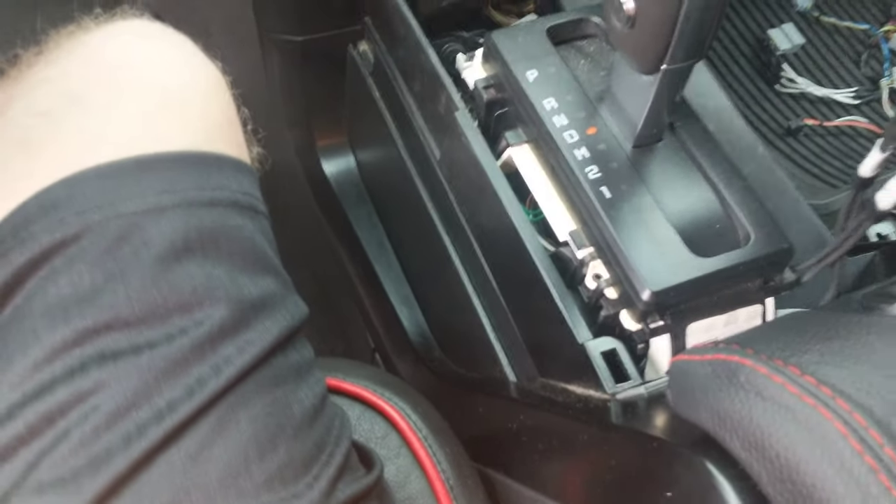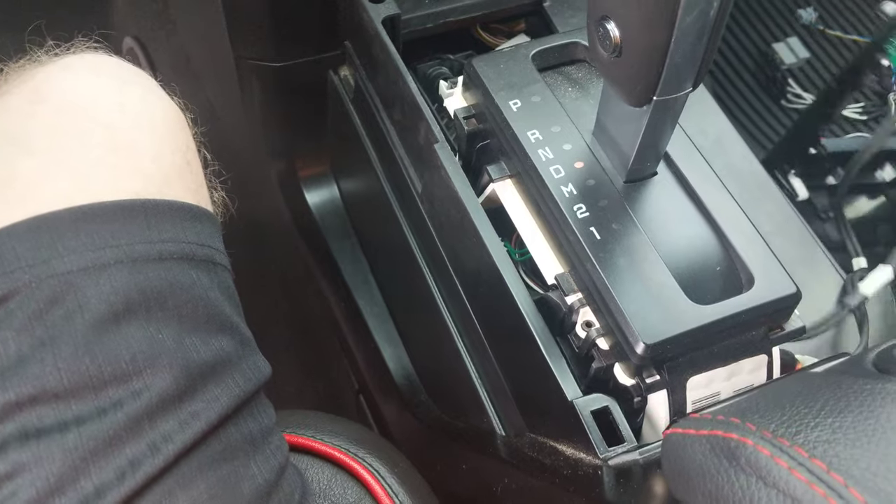I have to be careful because I've got a base knob. Sorry about that — one-handed filming.